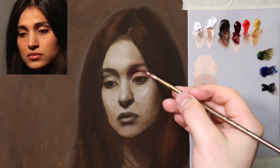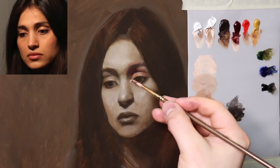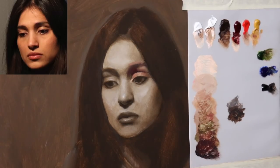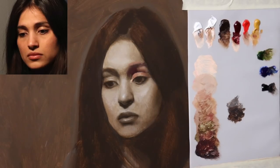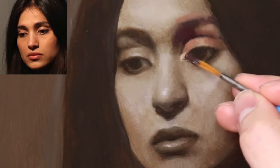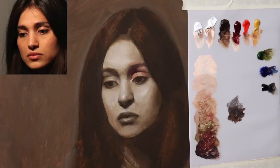It's going to be a little bit lighter right here. Remember, this is the plane that is facing the light the most — I think we went over that in the underpainting. I'm going to sneak a little warmth right next to it. A little bit more cadmium red medium.